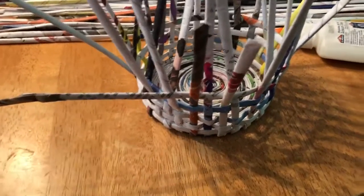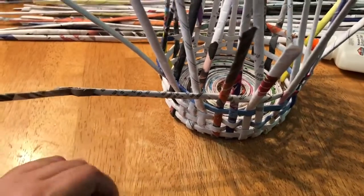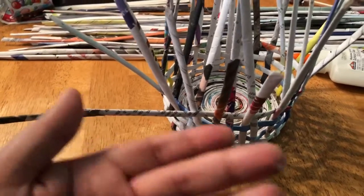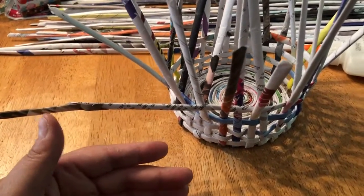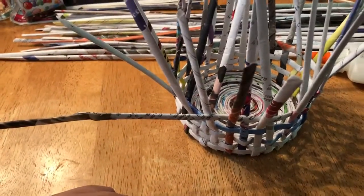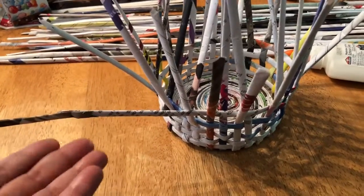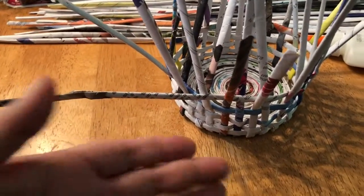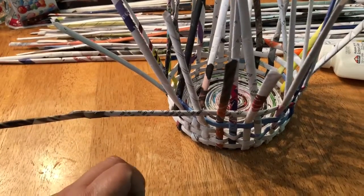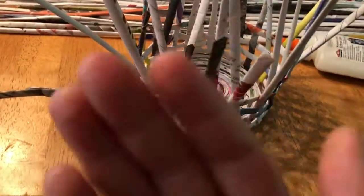Who knows, maybe the next one I make will end up being a little better. Practice always makes you better at things. This is the first time I've ever weaved anything outside of being a kindergartner weaving construction paper together for something to take home to your parents. I've not done anything this elaborate weaving-wise in a long time. Okay, I'm gonna get back to doing this — have a great rest of your afternoon, bye!